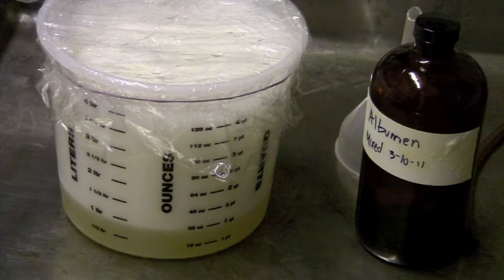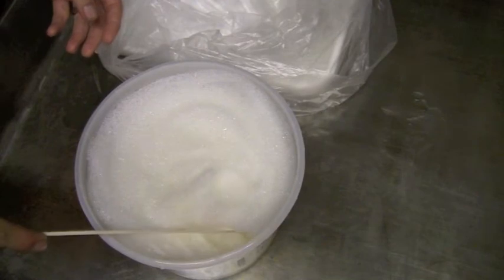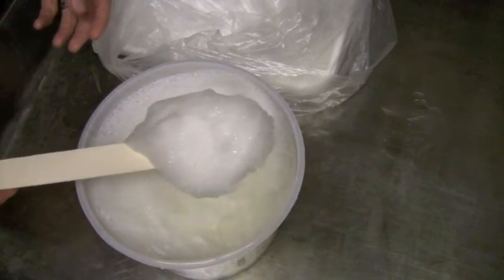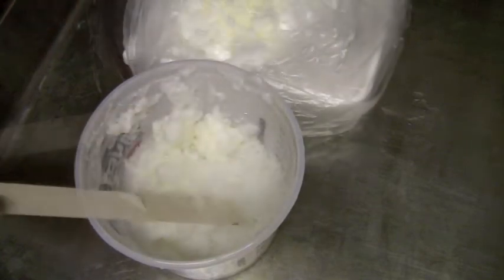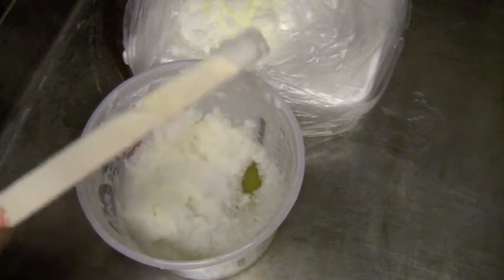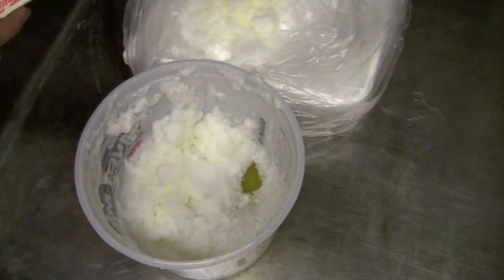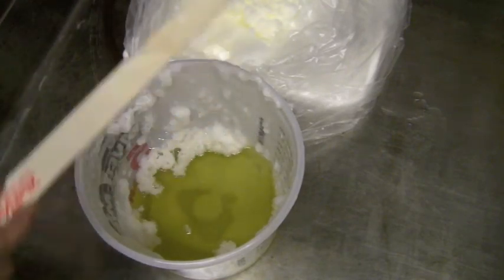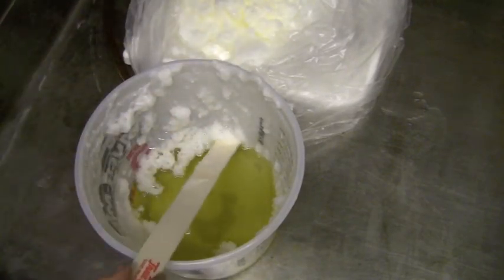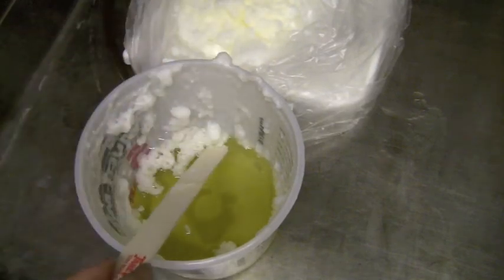The albumin has separated itself from the rest of the froth we created yesterday. We're going to remove all of that froth — it's a really thick froth, kind of like a meringue. We can scoop out a pretty good-sized amount, clearing a path and making sure we get rid of all the little parts so it'll flow easily through the cheesecloth.